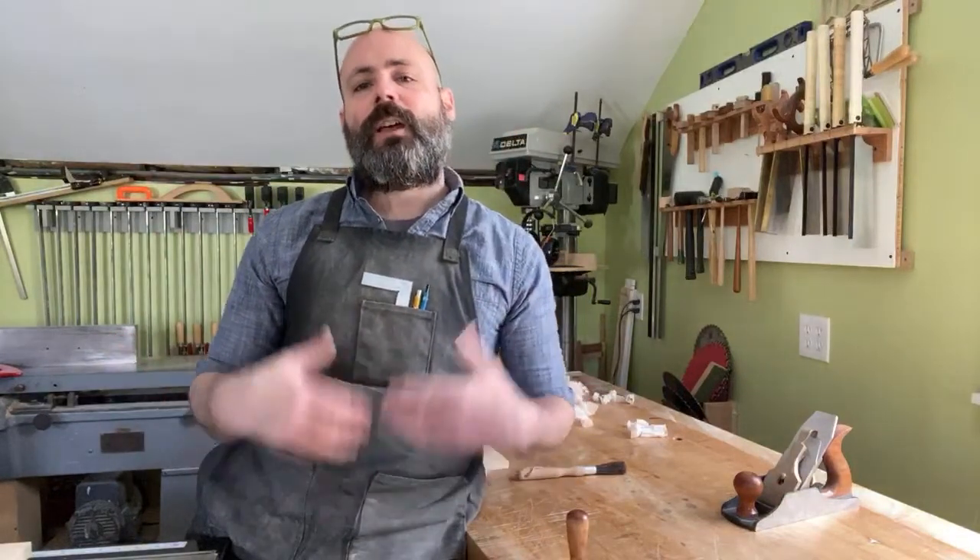Thanks for tuning in — hopefully it was a nice way to spend close to an hour on a Saturday morning. Hope everyone is safe, healthy, and mentally well. If not, get into the shop or take a long walk to cure the cabin fever. I hope to be back next week with another live feed. Subscribe to my channel and Instagram at MEK Woodworks, and visit MEKWoodworks.com where you can buy copies of my books. Have a good weekend and see you next time.